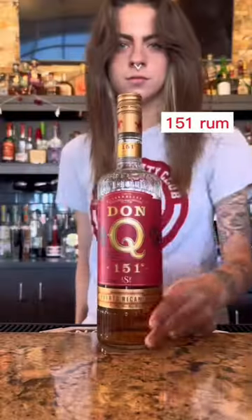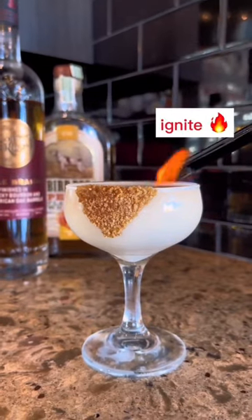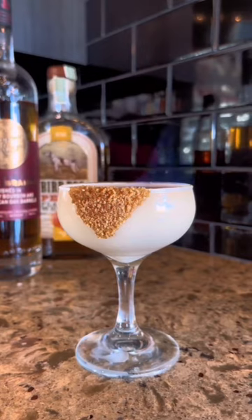But then after having this great garnish moment, we float 151 rum on top — it's flammable. So let's light it on fire for that toasty moment. And yeah, there you go. This one goes out for everyone saying.